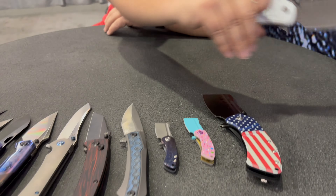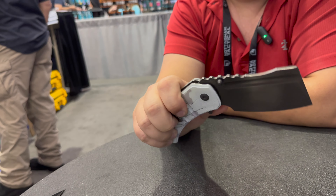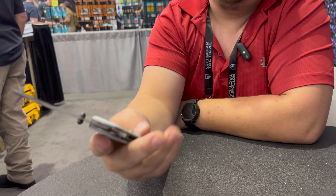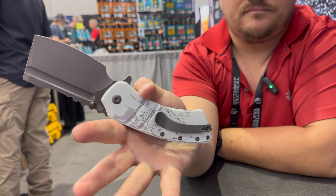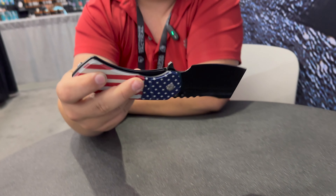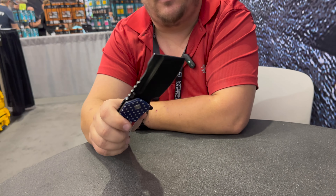To start off we have this Father's Day edition Corvette XL. Love the Corvette — it's a beautiful knife, so fun and so huge. For Father's Day there's a little father-son fist bump going on. And then we have the American flag version for Memorial Day, Fourth of July — cut some steaks up, ribs on the grill, really scare your neighbors.